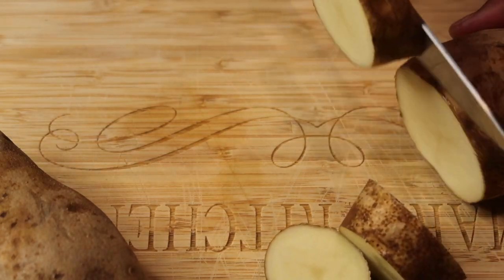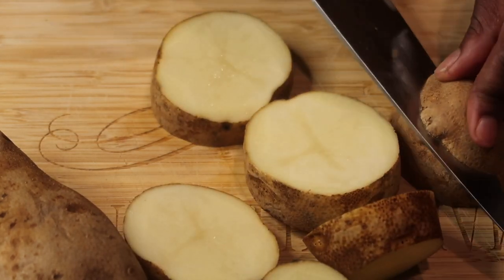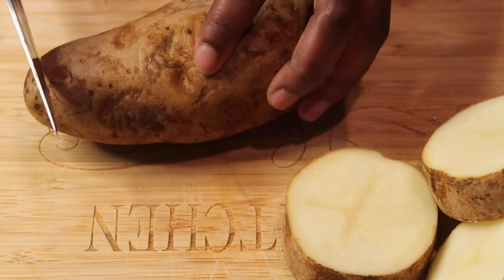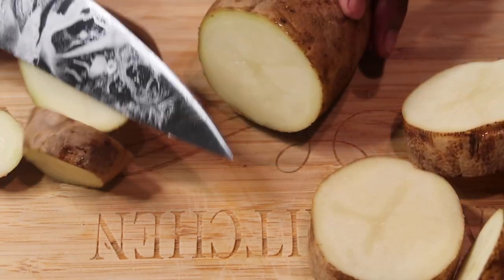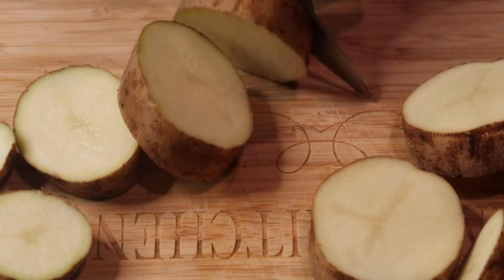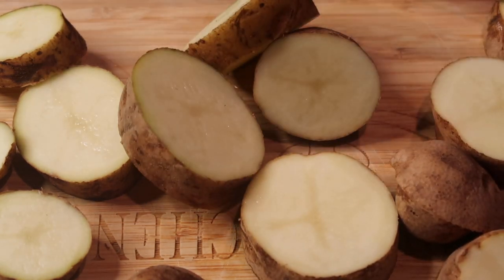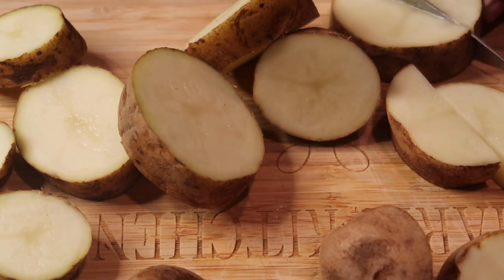Start off by cutting our two russet potatoes into big chunks. I'll take it down the middle and cut into maybe six pieces per potato. If they're too big to fit in my pot, I'll cut those horizontally to make them a little smaller. This here takes care of maybe three servings, so just two potatoes makes three servings of mashed potatoes.